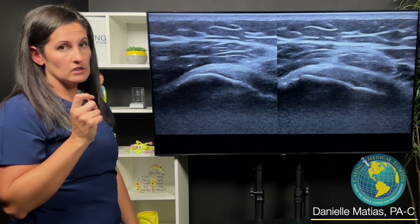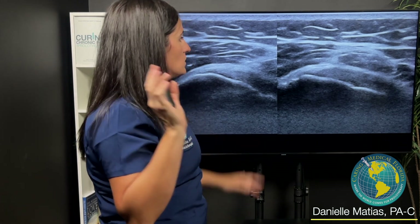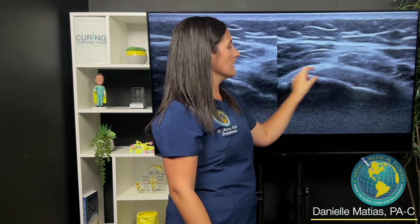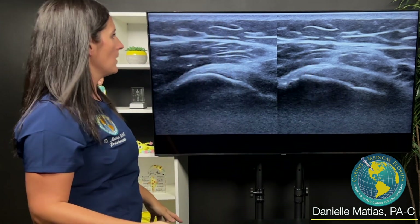This is her at her last appointment. She was doing so well — she just came in to get it scanned again before she went off to college and make sure she was good to swim. And this looks beautiful. These young, healthy people just heal so well. It's fabulous.